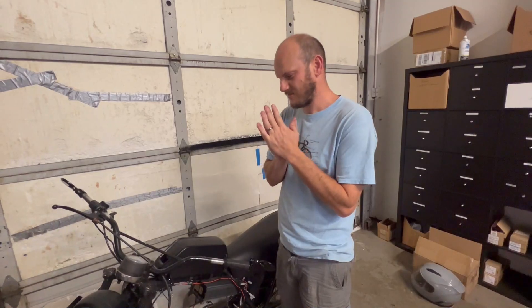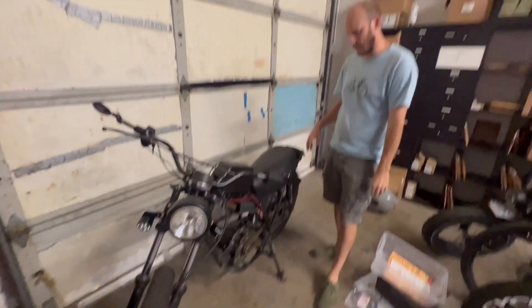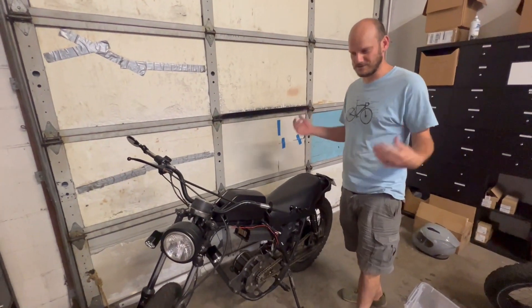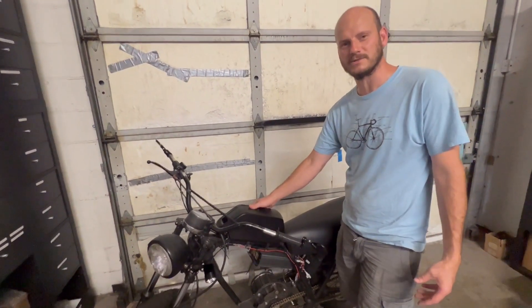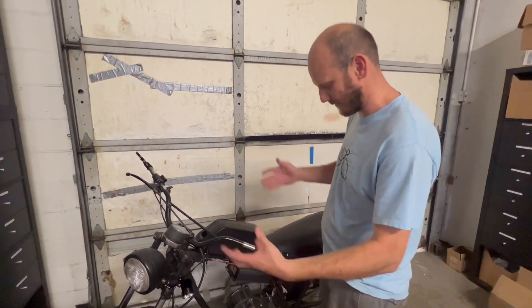Guys, Johnny Nerd here. This is a video update on the e-motorcycle conversion. A lot of people were asking if it works, what happened, did I give up on it. No — this motorcycle was sitting in my in-laws' garage for about a year while I moved across country. It wouldn't fit on the truck, so there's been about a year delay.